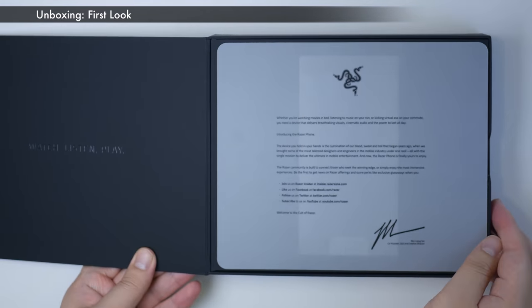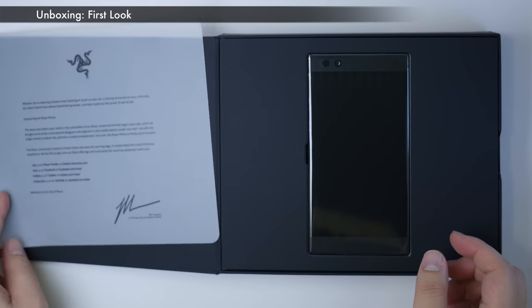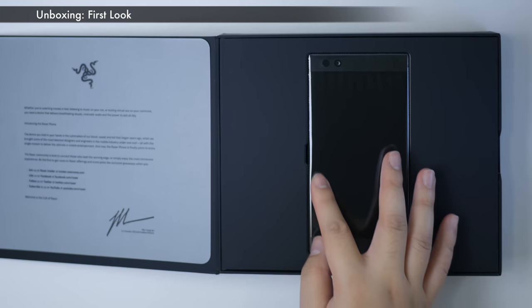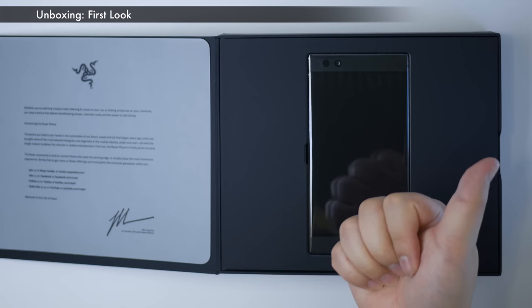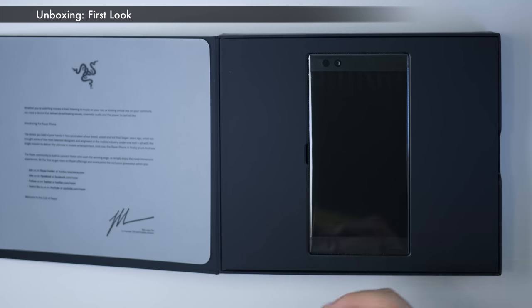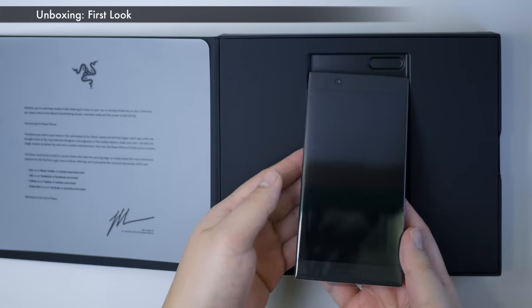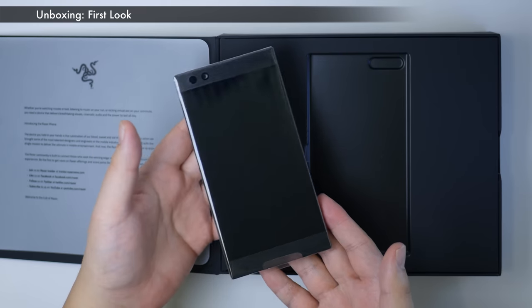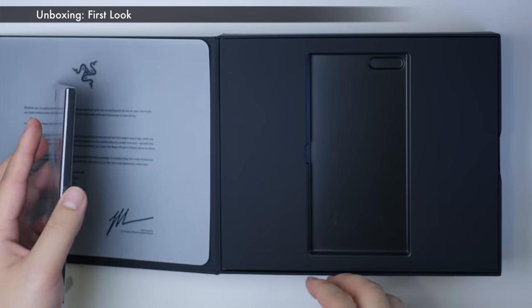Oh, that's nice. We got a little thank you letter. Oh my god — Razer, are you serious? That is a beautiful looking phone. It's huge. I actually thought it was going to be a little bit smaller. Oh my god. I had no idea it'd be that big. Right, let's move on.